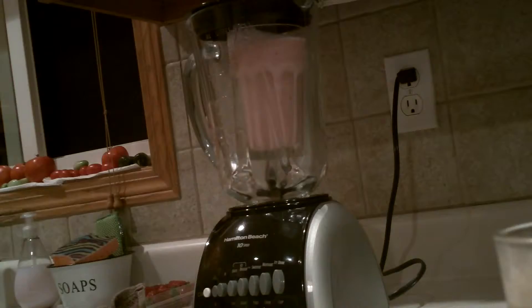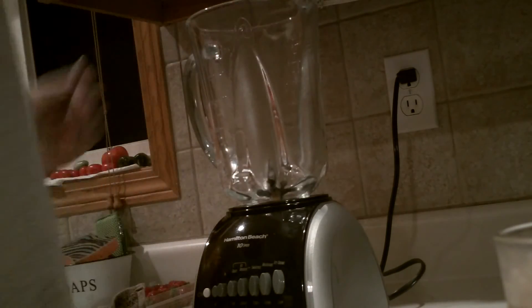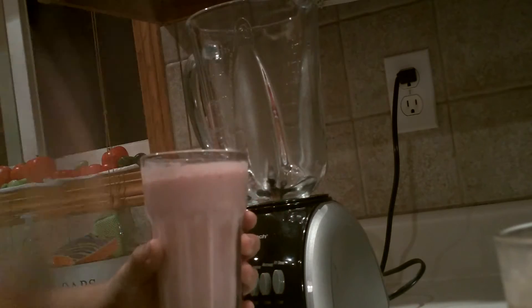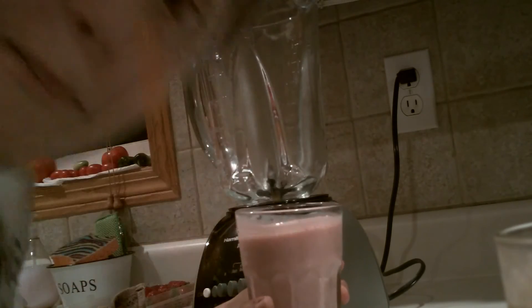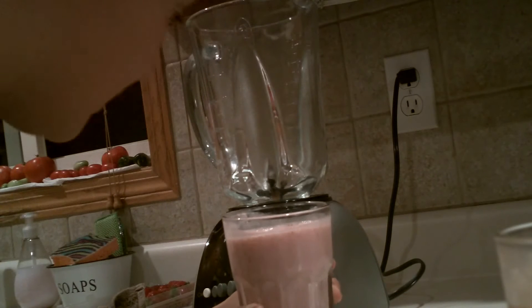Let's try something else in this here blender. What the heck? A smoothie! A cup of a smoothie in my blender! What the heck?